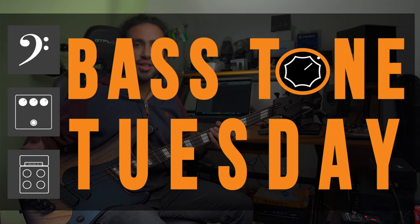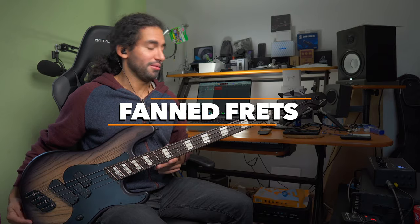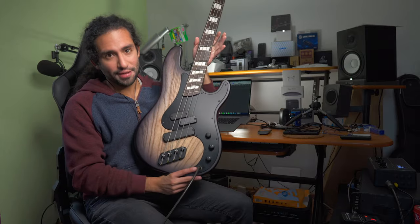What's up guys, Iván Carranza here and welcome to Bass Tone Tuesday. Today we're going to talk about fanned frets, and that's why I have my Dingwall Super P with me, because it is a fanned fret instrument.